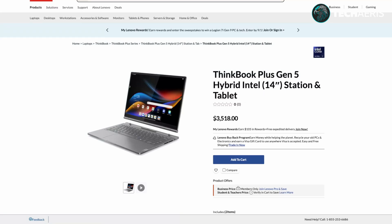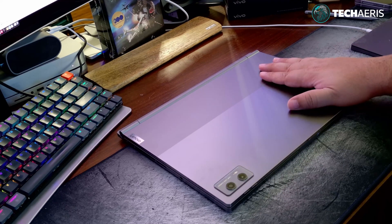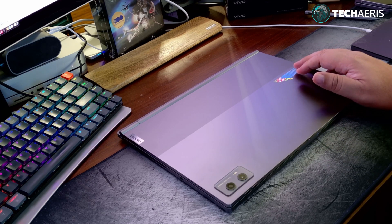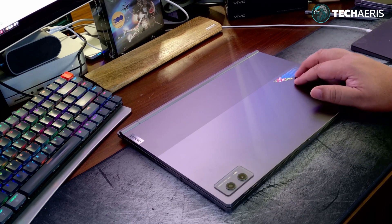The ThinkBook Plus Gen 5 has a retail price of $3,518 which seems pretty hefty. When they announced it, they were predicting it would sell for just over $2,000, so I'm not sure if this is an accurate price. Essentially what this is is a Windows 11 PC — 14 inch — married with Android. You can use the laptop as a Windows 11 laptop, and you can take the display off and use it as an Android tablet. You can still use the keyboard with it as well. It's a hybrid — a very interesting concept.